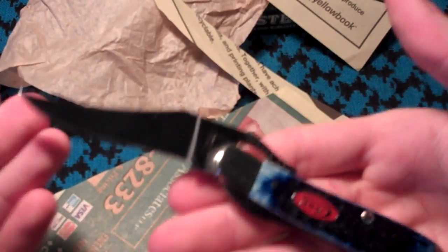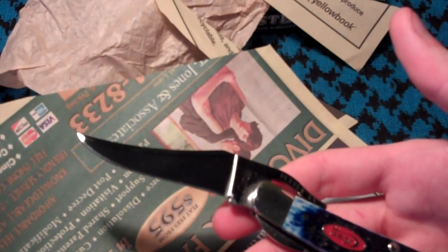I did strop this a couple times before, and I think I used my ceramic rod on it also. But it does come pretty sharp.